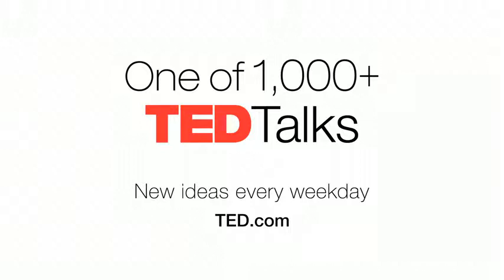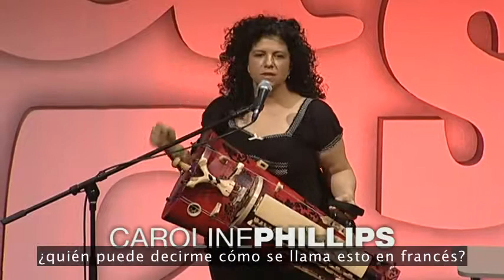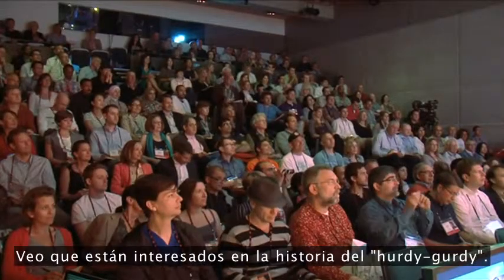Now, since this is TED Global, who can tell me what this is called in French? I see you're all up on the history of hurdy-gurdy.